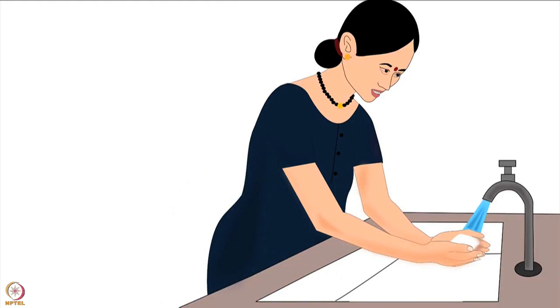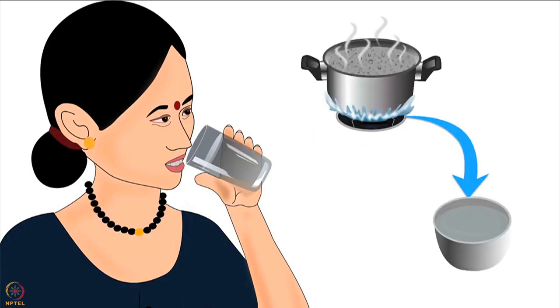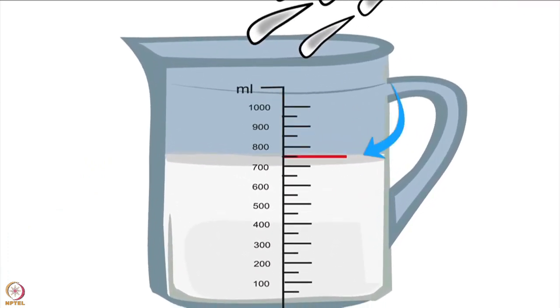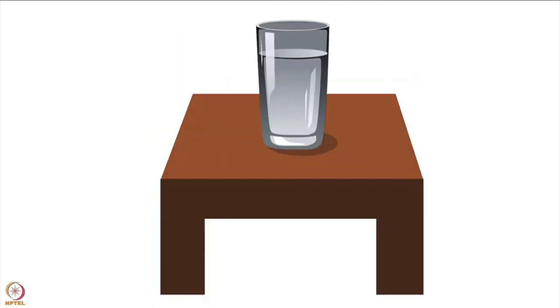Before feeding her baby, the mother must wash her hands with soap and water and dry them properly. Then she should drink a glass of boiled and cooled water. Lactating mothers produce 750 to 850 milliliters of milk per day on average, so they need to increase their daily water intake.